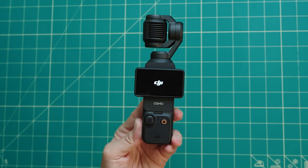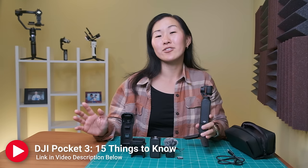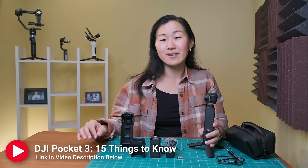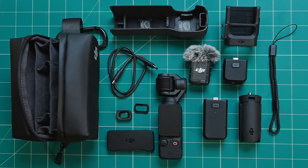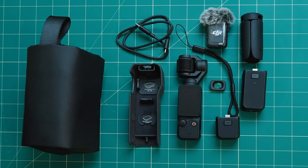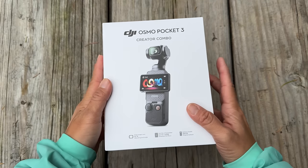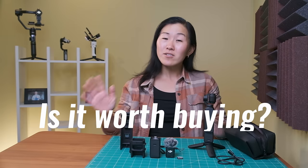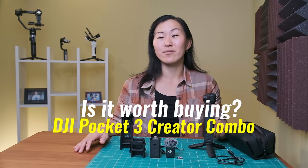The DJI Pocket 3 is finally here, and since I already made an introduction video talking about what's new with this camera, let's talk about the accessories you might want to get for the Pocket 3. I'm going to go over every single official accessory that DJI has released, including everything inside the standard combo and the creator combo. We'll do a little unboxing of the creator combo, plus I'll talk about all the extra accessories you have to buy separately. And I'll conclude whether the DJI Pocket 3 creator combo is worth it, plus share a few extra must-have accessories.